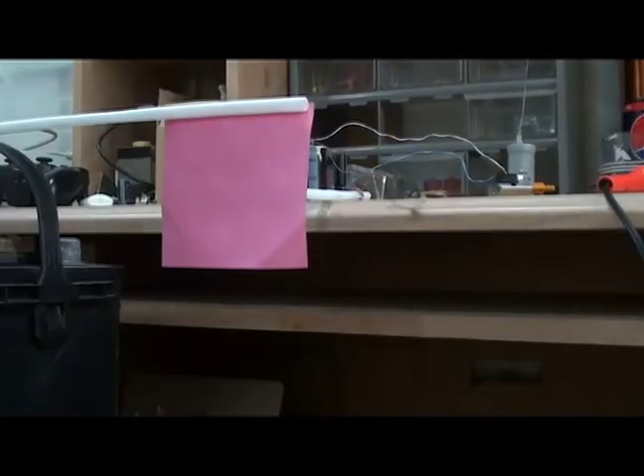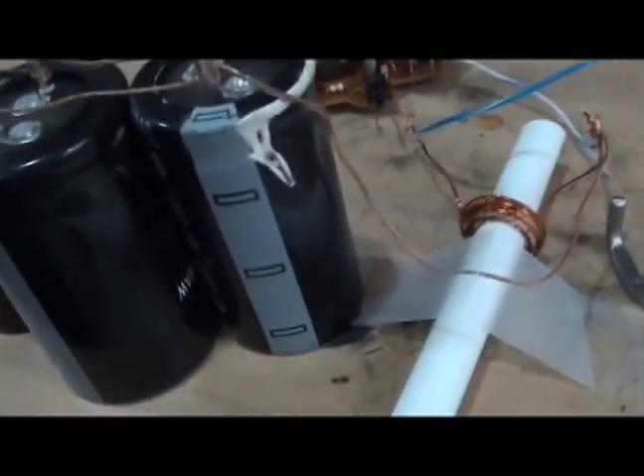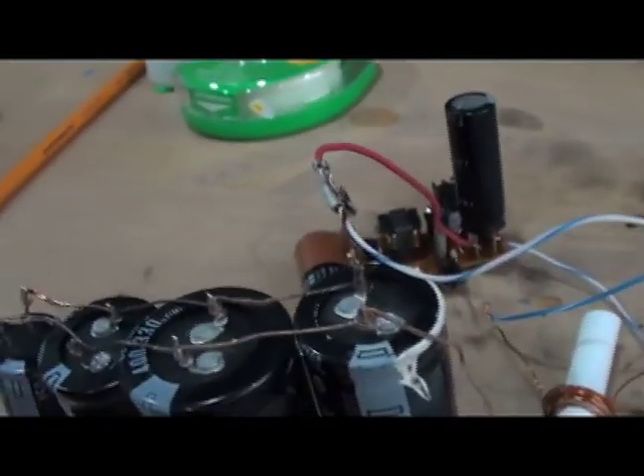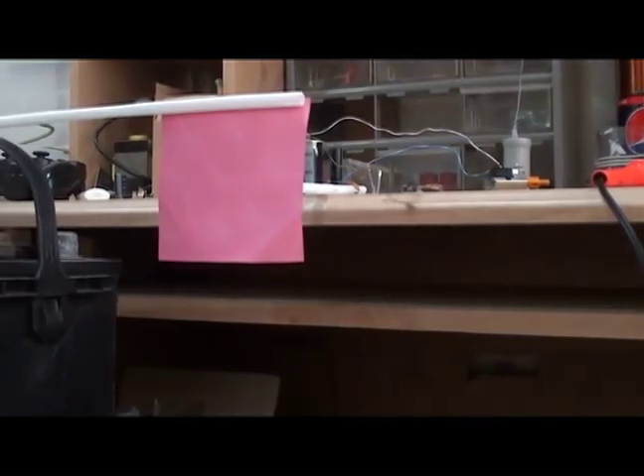Now we've finished our coil gun and we are just waiting for the capacitors to charge up. What we've got is our four capacitors wired up to the capacitor on the charger board, which is then wired up to a switch that sends the current through a coil. We've got a projectile in there and a piece of paper that our projectile is going to hit when we launch it. Just got to wait till the light flashes.